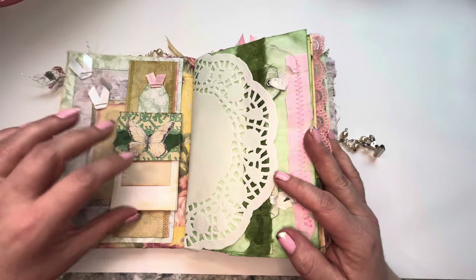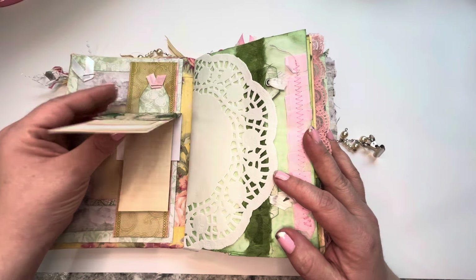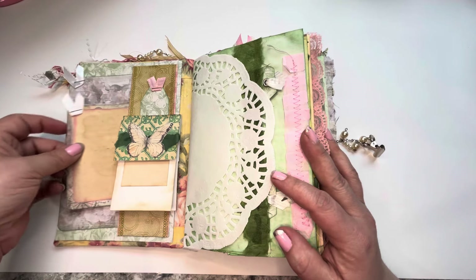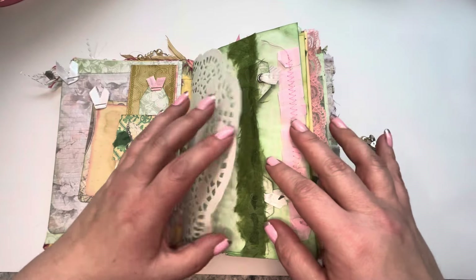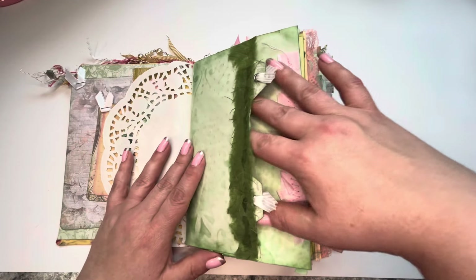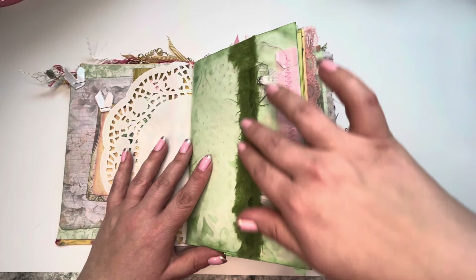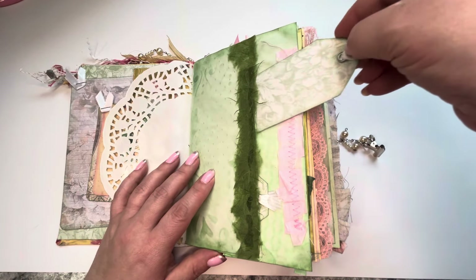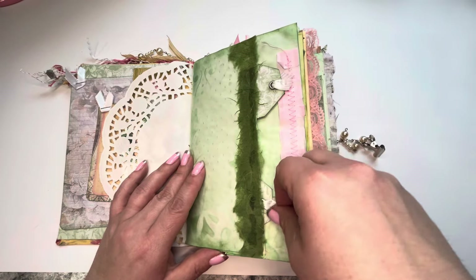Pretty little band here. This flips up for some writing space. A few journaling spots here tucked in. Pretty paper doily and here's a pocket. I see I used some of my fun fibery paper. I made some cute coordinating tags.